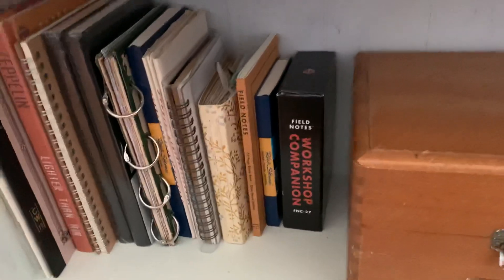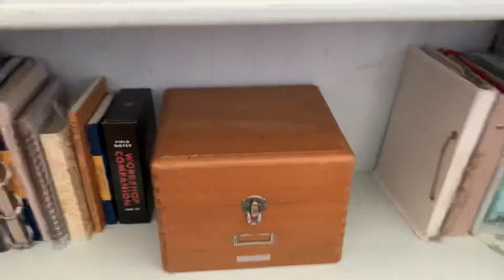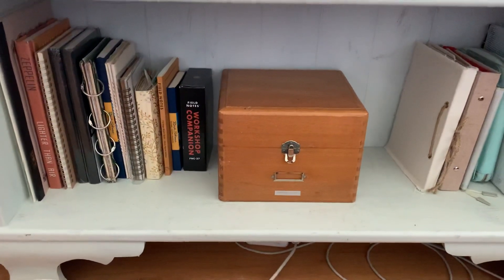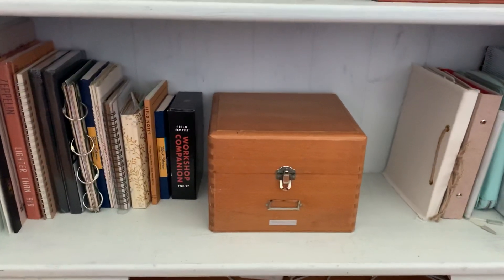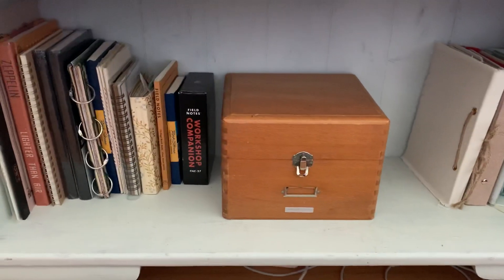So this is what's left from that whole shelf that I've had full — I'm sure I've shown you at the beginning of the year and I've mentioned it a few times after. I'm so pleased.